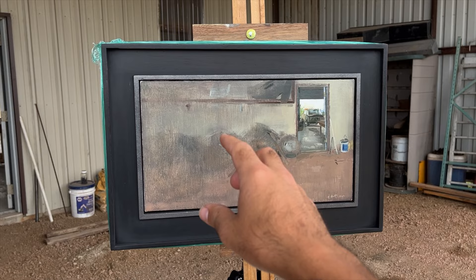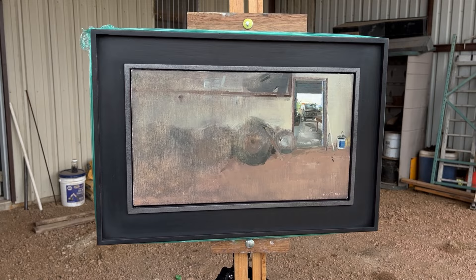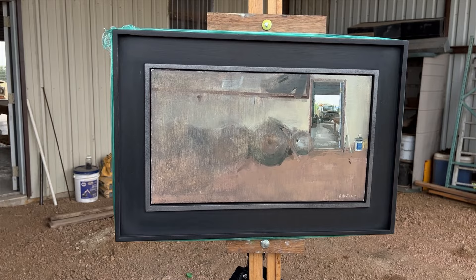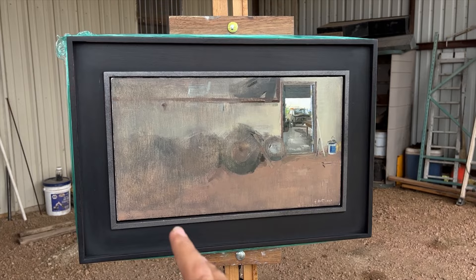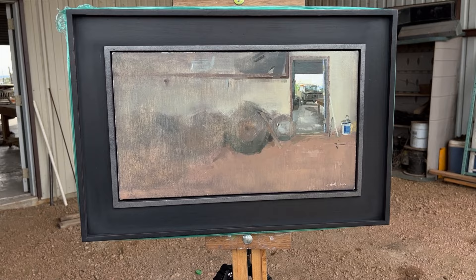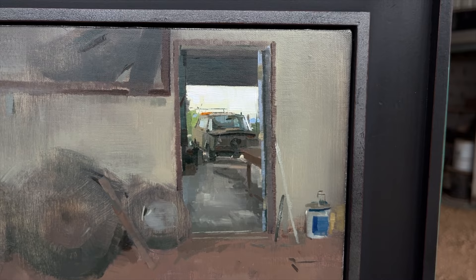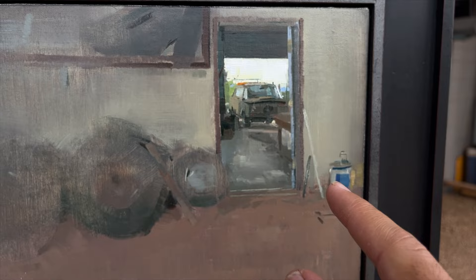I allowed myself to make these forms a bit more dissipated, abstract, and really simplified. So even though there's a bunch of tires here, I grouped them into larger shapes when I was blocking in the painting and never really went back to darken some of those values. I'm going to leave it like this. I really like how this area here is different than the rest of the painting — there's quite a bit of information there to bring the viewer's attention to that part.